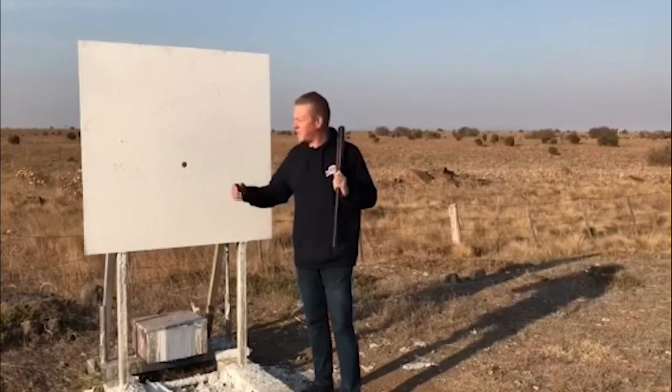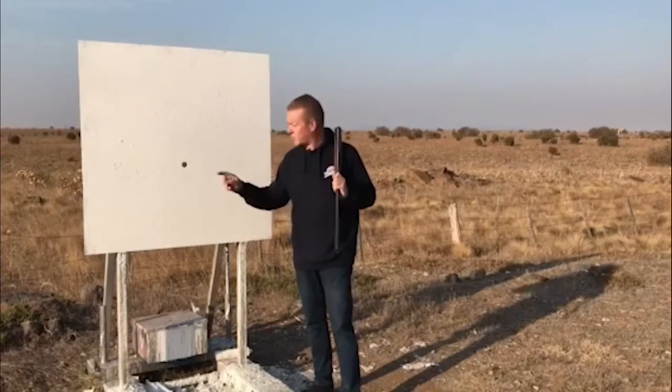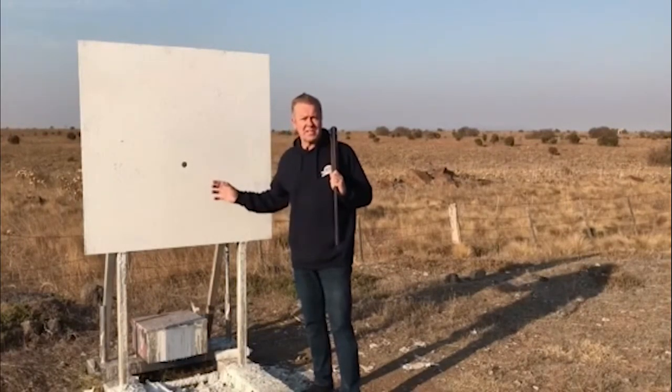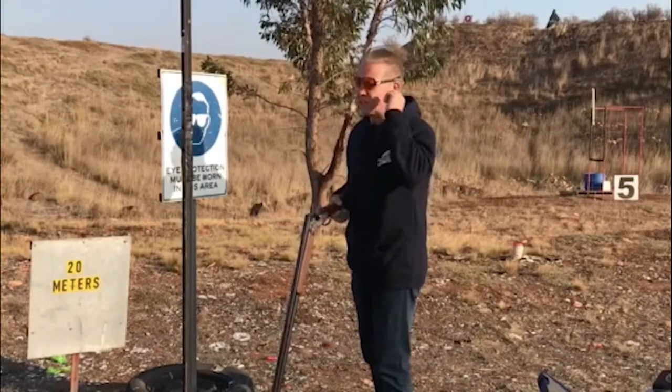For the purposes of today's demonstration I'll use our pattern board as the aiming point. I'll shoot three shots from 20 meters just to show you what the width difference is between each of these five chokes. Okay, three shots with our cylinder choke.